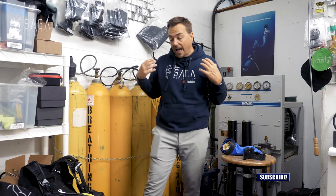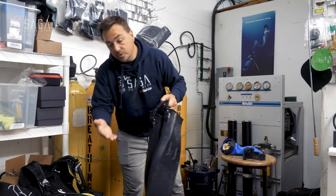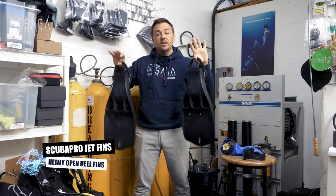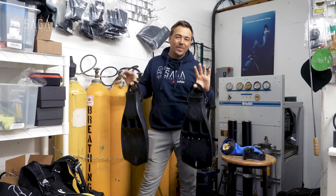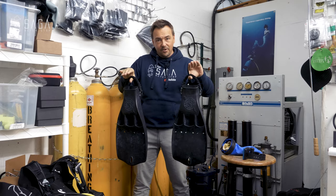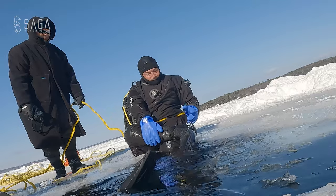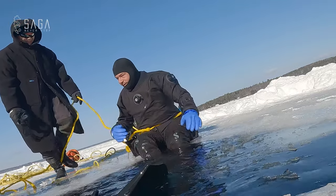In terms of actual dive equipment, if you're going to use a dry suit you're probably going to use heavier fins. I have jet fins right here — they're known for being very heavy, and it's a bit of a pain to travel with, but they do the job in terms of keeping your legs down in the suit. Absolutely my number one choice for this dive trip, and it paid off big time.